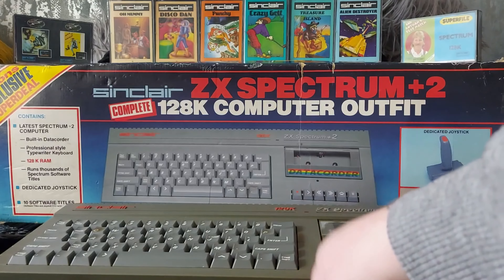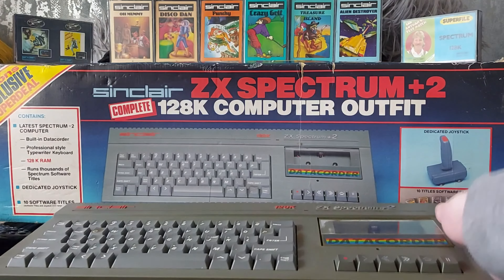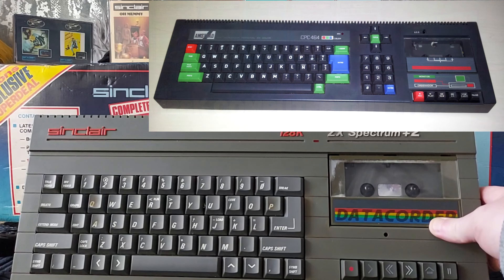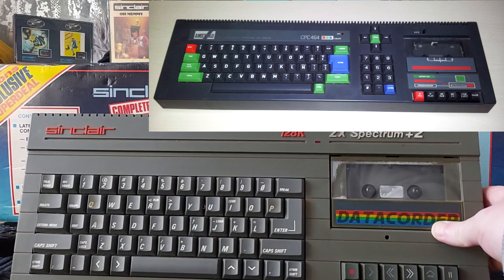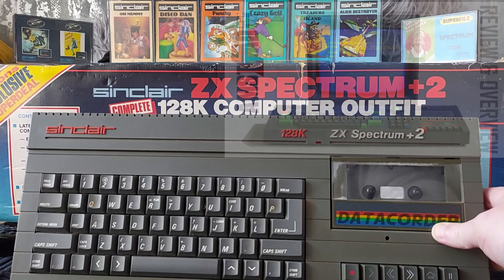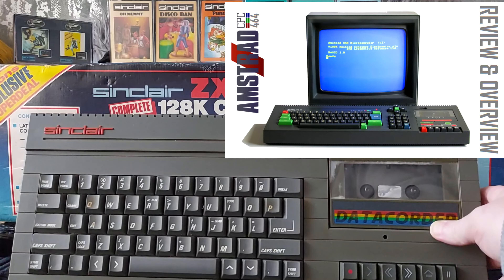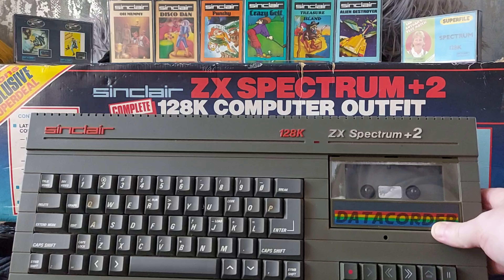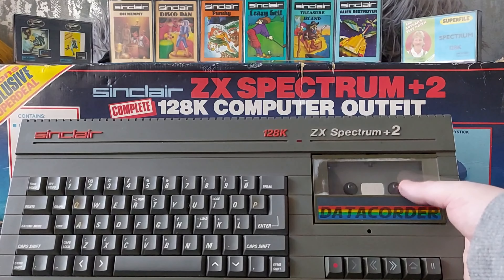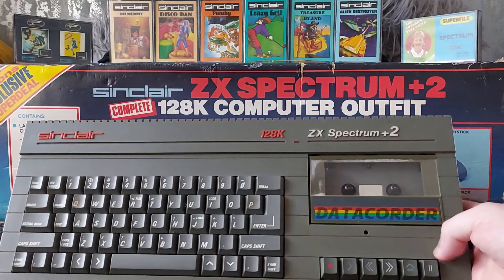The Plus 2 was the very first model produced and sold by Amstrad - the first Amstrad Spectrum. That's pretty clear to see because it bears a remarkable resemblance to the Amstrad CPC. I do actually have a CPC which I've reviewed on my channel previously, but it's in the garage and it's huge. The main feature carried over, of course, is the built-in cassette recorder, which was totally new to Spectrums - having that built-in data recorder, as they called it.